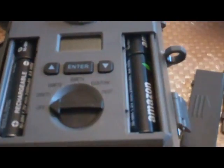The battery compartment takes eight AA batteries — four on each side, for a total of eight AA batteries. I always use rechargeables. I like the Amazon Black rechargeable batteries. They're excellent, long lasting, and of course they're rechargeable.